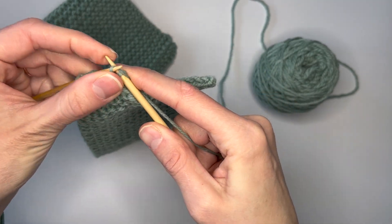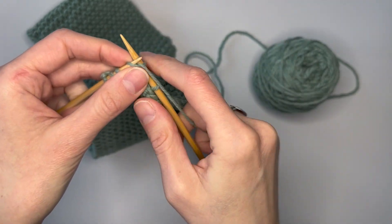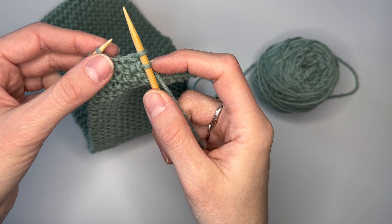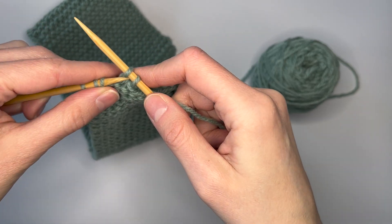Sometimes I get into the flow and almost go to continue knitting across the row. So you have to make sure that it's always going to be two stitches onto the right needle decreasing to one before you proceed.